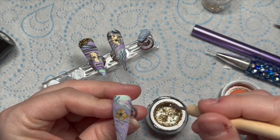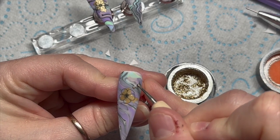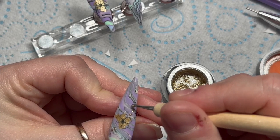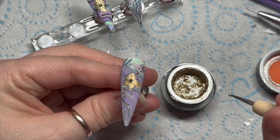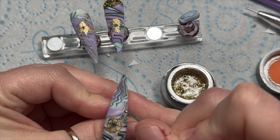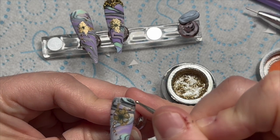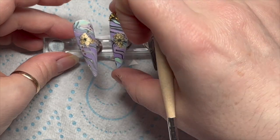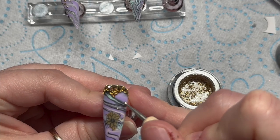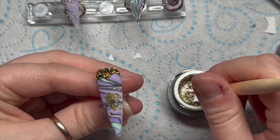Then I decided to add some dots using Madame Glam's gold gel paint — just some random dots. I don't even know what the point of the dots was, but I just put loads of dots on. Sometimes people like dots — I think you're either a dot person or you're not. On this one I did the dots more around the flower than as a dot trail.